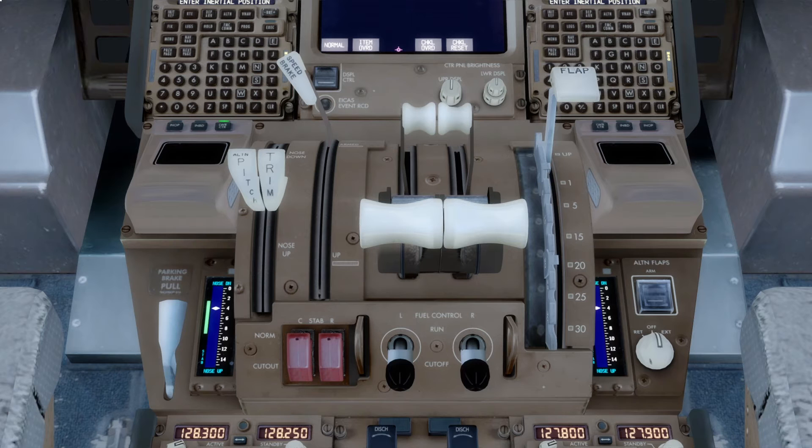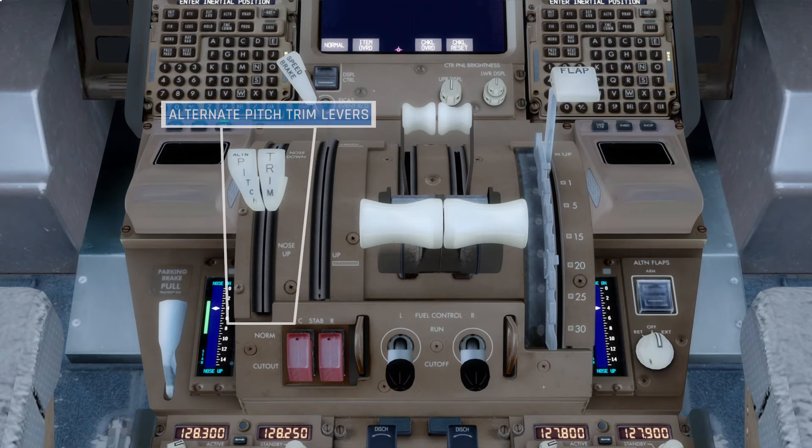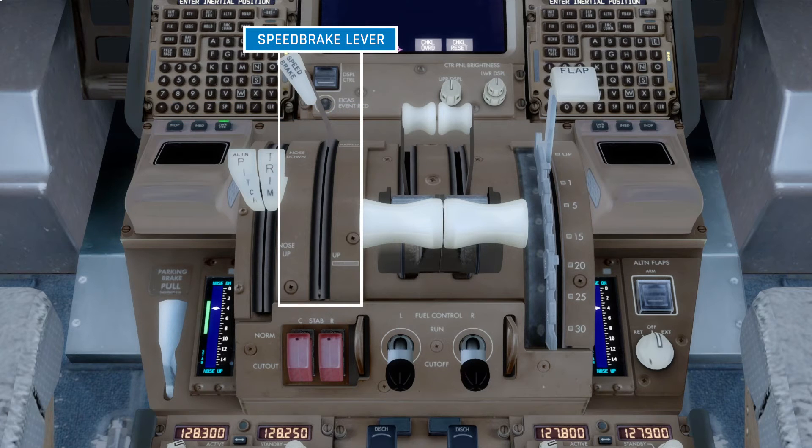Moving up to the main section of the control stand, on the left, we have the alternate pitch trim levers. This allows pilots to adjust the stabiliser trim using the alternative system. Next up is the speed brake lever, which is used to extend the spoiler panels along the top of each wing. When in the forward position, the spoilers are down. When this lever is lifted up, the speed brake system becomes armed to automatically deploy the spoilers on landing. When moved further back, the spoilers can be partially or fully opened to their maximum in-flight or on-ground position.